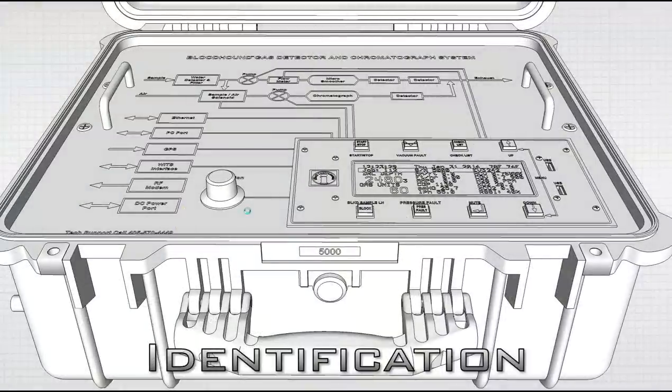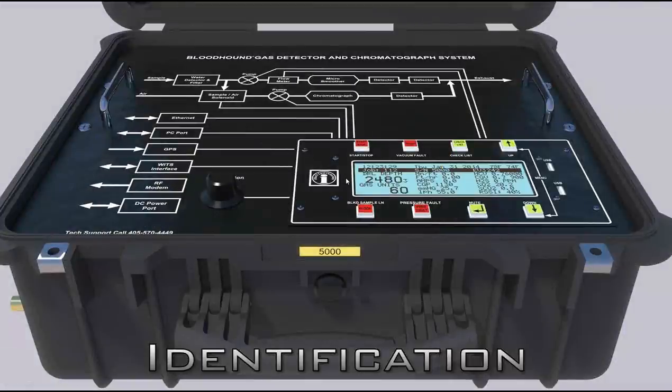How do you identify a Series 5 Bloodhound? Pretty obviously, there's a sticker on the front with a five and three numbers, or on the LCD itself there's the same thing — you see five and three numbers. That's what it looks like in real life.